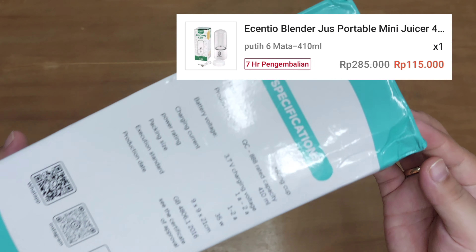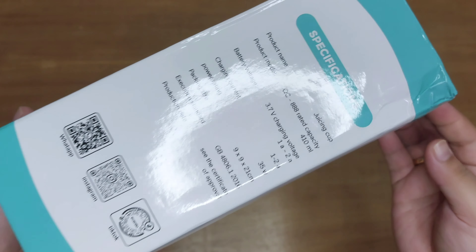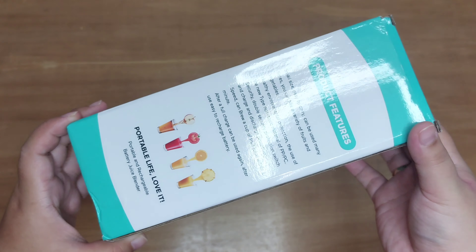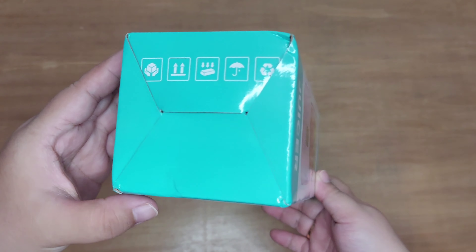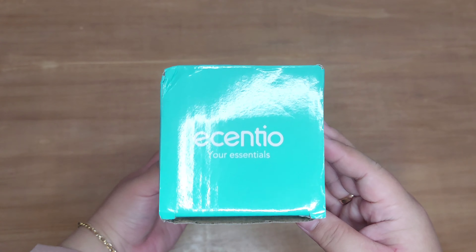Nanti linknya aku taruh di description box. Nah ini aku beli yang warna putih. Sebenarnya dia tuh ada tiga pilihan warna: selain warna putih, dia tuh ada warna hijau dan juga warna pink.